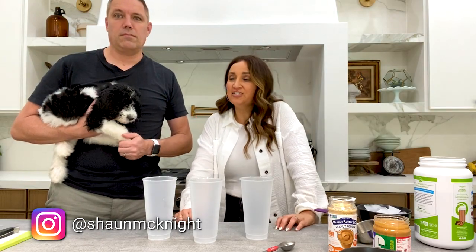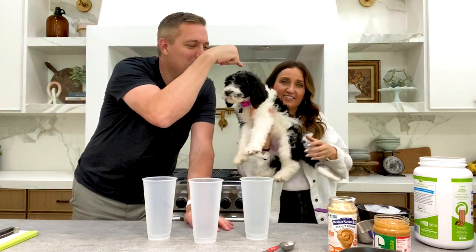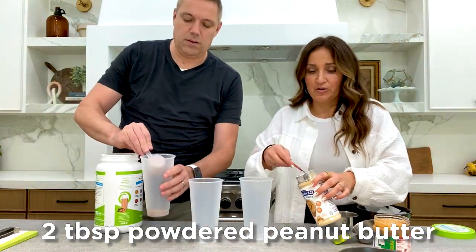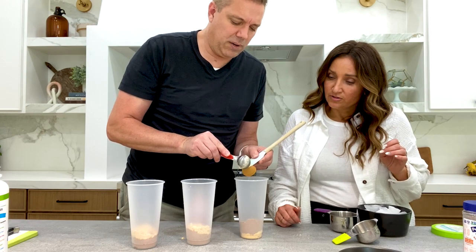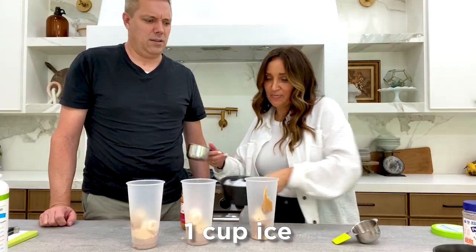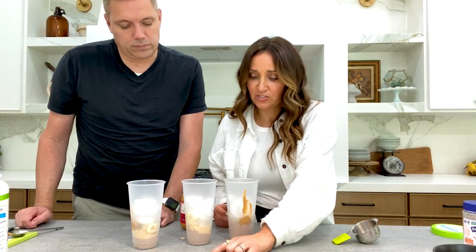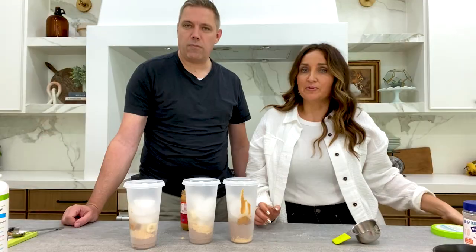Now we're doing the chocolate peanut butter smoothie. You need one serving of chocolate protein in each one — that's two scoops per cup — two tablespoons of powdered peanut butter, one tablespoon of peanut butter (I'll use powdered peanut butter), and one-fourth of a medium banana. We cut a lot of bananas. One cup of ice. After you get this all set and you're ready to blend it in the morning, it would just be a cup of almond milk added in. Bam — chocolate peanut butter smoothies done!